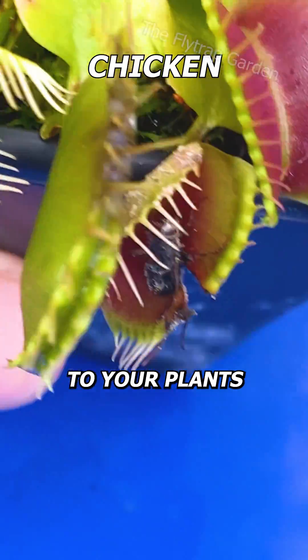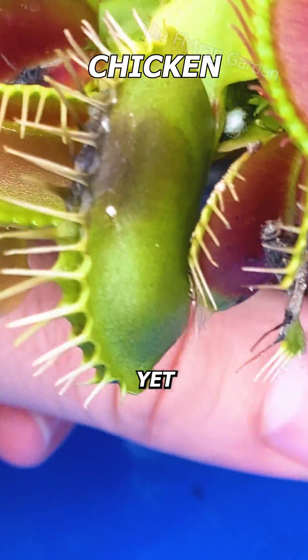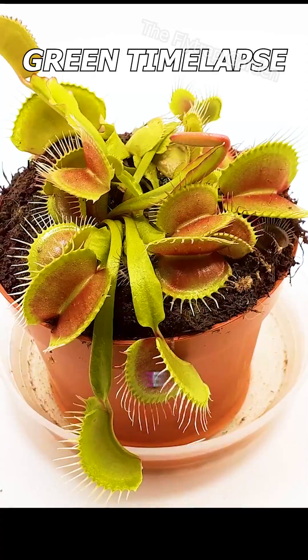Don't feed human food to your plants as it usually kills them. Yet, there are two things that can help your plant if you think it needs more food.